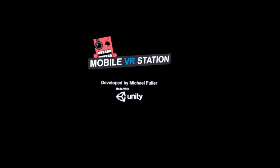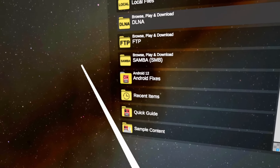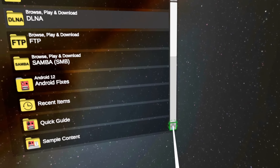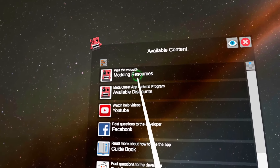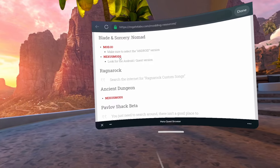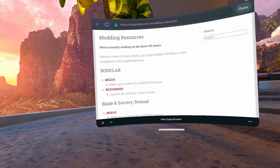Now let's download a mod. Mobile VR Station is a really quick and cool way to download mods. Instead of going to the Oculus browser and navigating to a site that way, you can head to the first page of Mobile VR Station, scroll down to the bottom, and click on Modding Resources. It will take you to the developer's website where you can see what websites host which mods and for what games, along with their respective links. The site also has some other really helpful mod information.